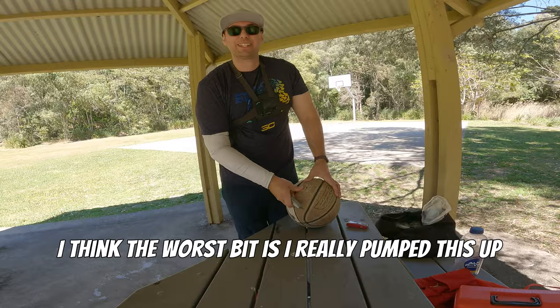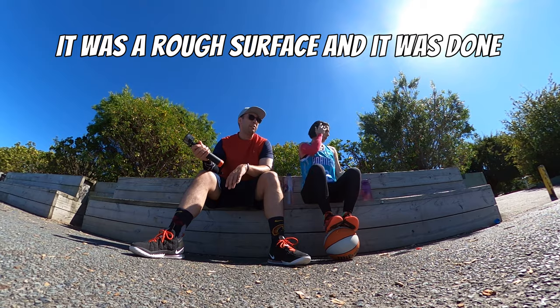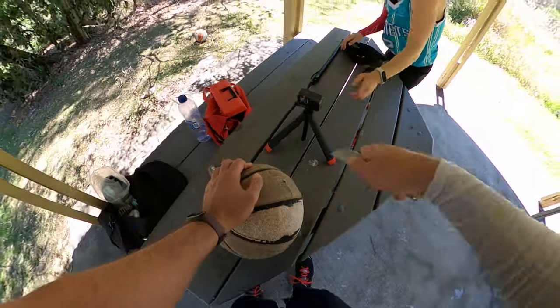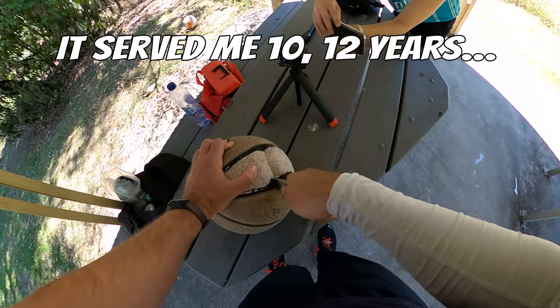I really pumped this up a little too much. That was a rough surface. It's done. Don't feel bad for the ball — it's served me 10 to 12 years.